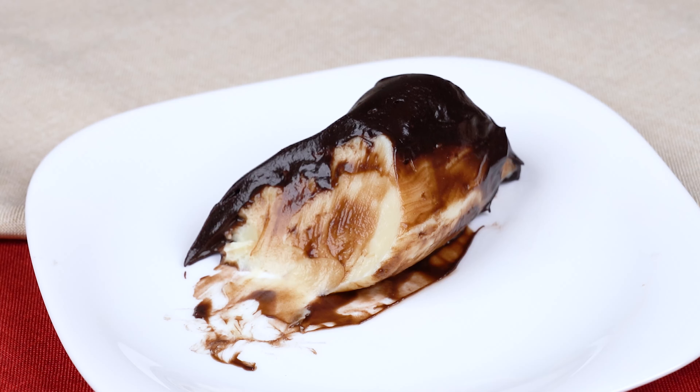To a medium bowl, add 300 grams of semi-sweet chocolate, then melt this chocolate. For this process, I've microwaved it in 30-second intervals, always giving it a mix during these intervals until fully melted.